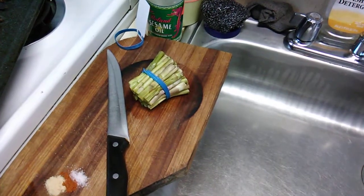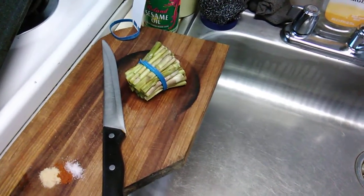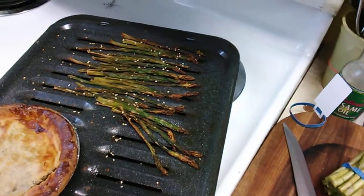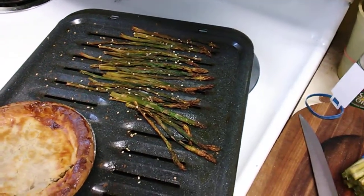Just leave the rubber band on the bottom and the top and cut it to the length you want it to be. Also, we have sesame seed oil which was poured over the asparagus, and I added sesame seeds.